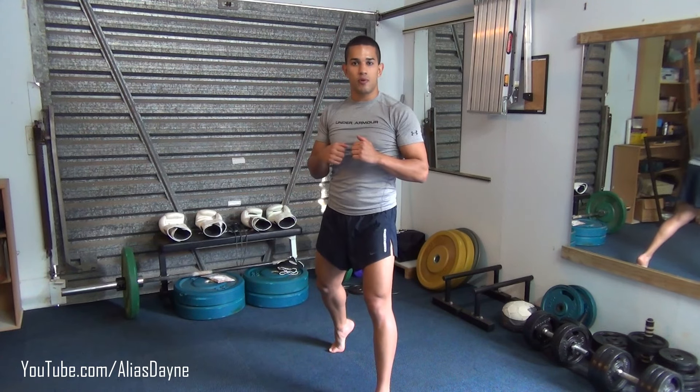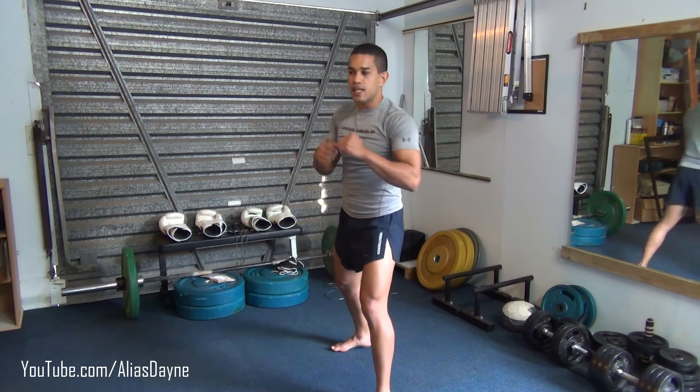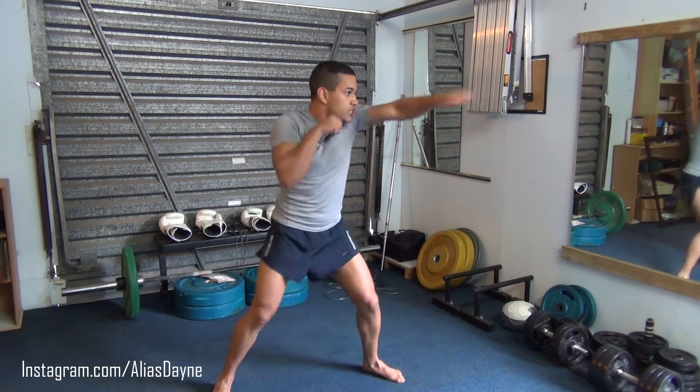So a combination example taken from these punches is 1, 1, 2, 3, 6, 3, 2. A little bit faster for that combination: 1, 1, 2, 3, 6, 3, 2.